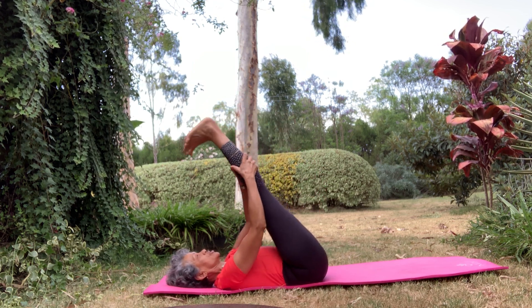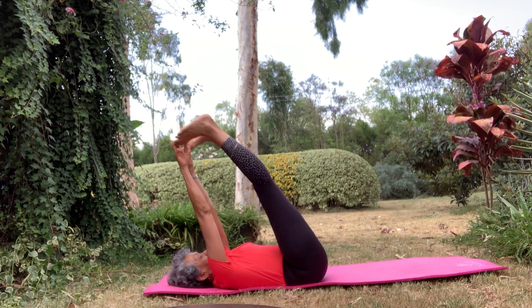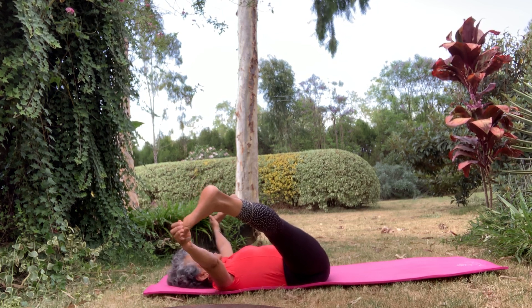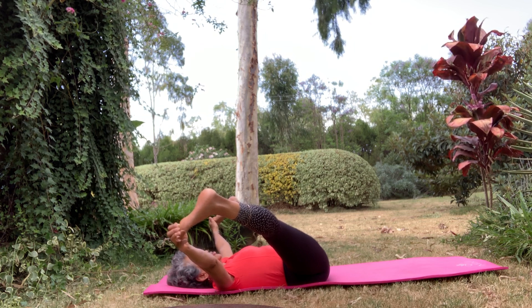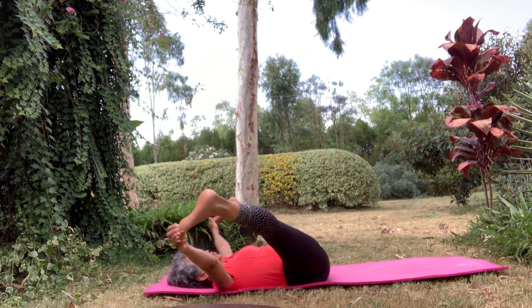Take your legs back up again, nice and straight. Take a hold of your toes and open up your legs, stretching those inner thighs. These exercises are for all ages and all abilities. There's nothing difficult about them. You can do them in your own time, slow them down, speed them up, whatever suits you.